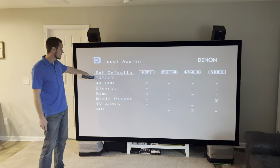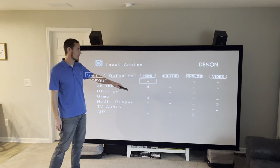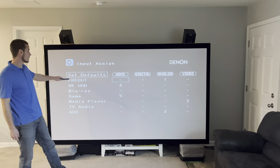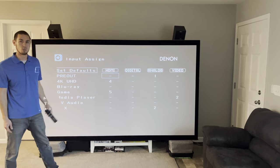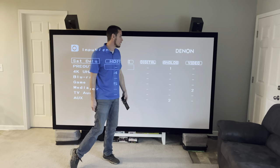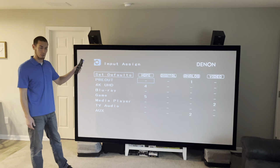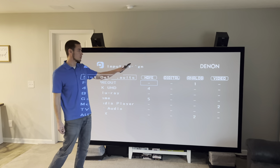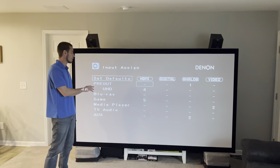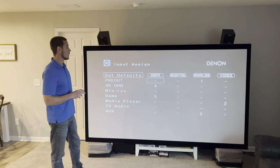This is where we assign the input. Here are your sources on the left — I've renamed source one to 'Pre-Out,' which is the pre-out from the other receiver coming into the Analog 1 input. If you select that line, it asks which input you want to use for that source. We have it set with only the Analog 1 input, which is the RCA input assigned to that source. When you click on that source with your remote, the receiver will know to use the Analog 1 input.